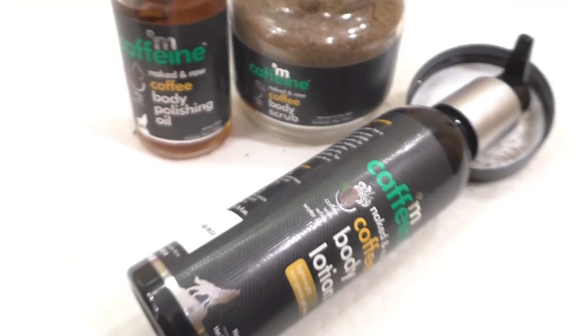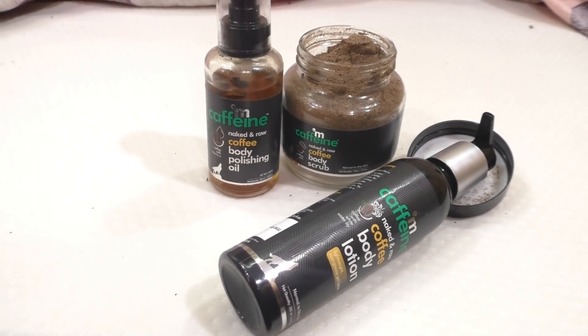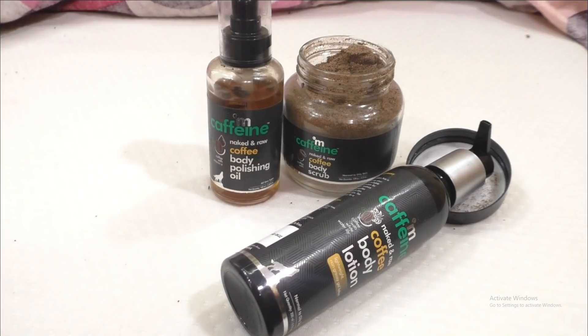If you enjoyed this review and the product, you will try it. The brand is M-Caffeine — a caffeine-first introduced brand. It contains no harsh chemicals: no SLS, no paraben, no mineral oil, so it is safe to use on skin. M-Caffeine offers a body toning and polishing kit.